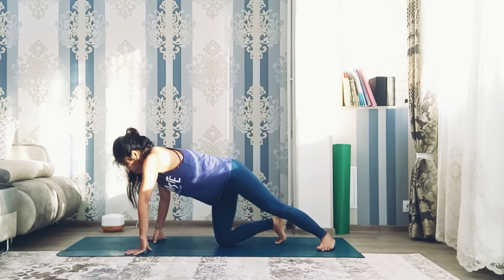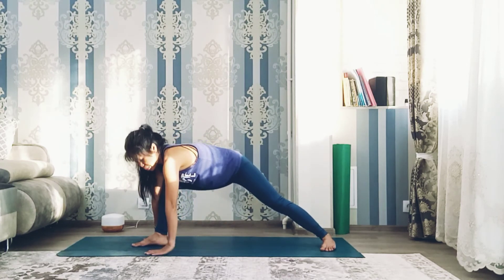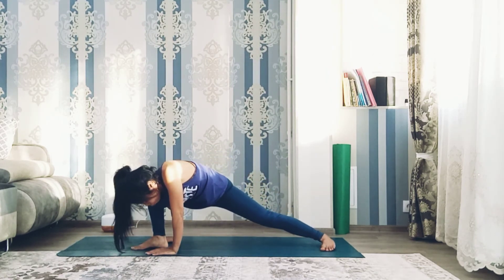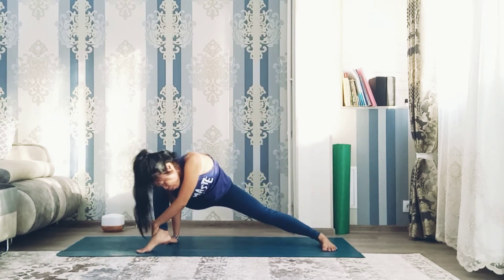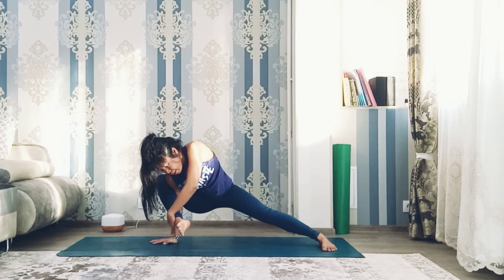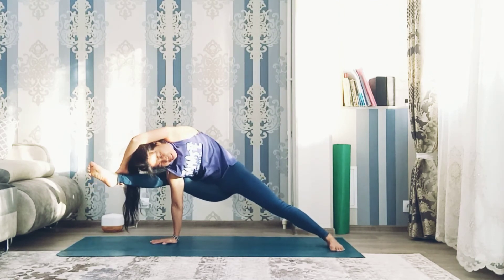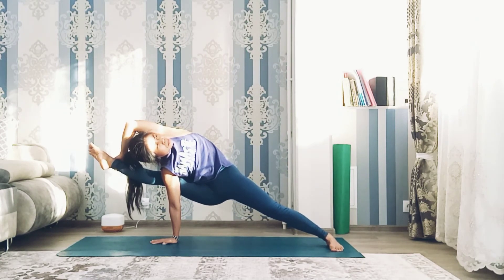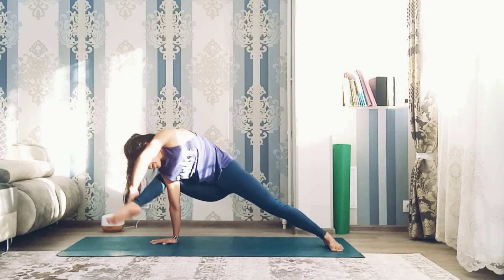Let's try again. Same thing — keep left leg straight and try to put right foot on top of your right shoulder. Grab right foot with left hand and bring it up and stretch. Look up. Keep breathing. Exhale, release the pose.